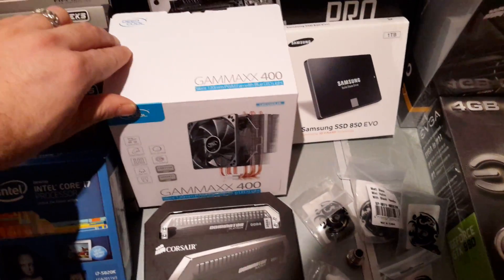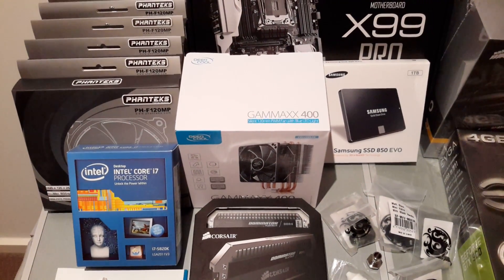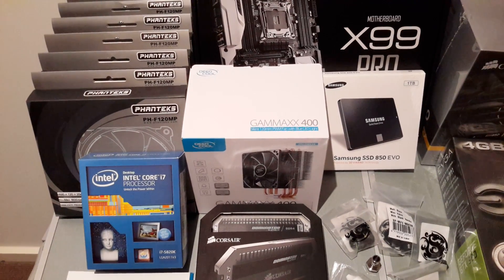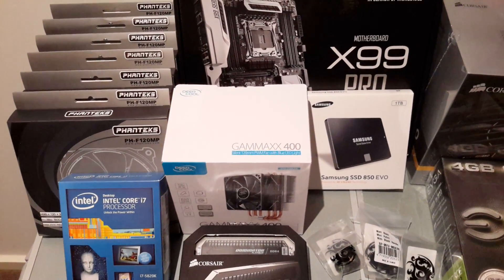Got just the cheapest CPU cooler I could find — it was only 30 bucks. We'll use that to test all the components together air-cooled, just in case I need to RMA any. Then after that point we'll swap to the water cooling.